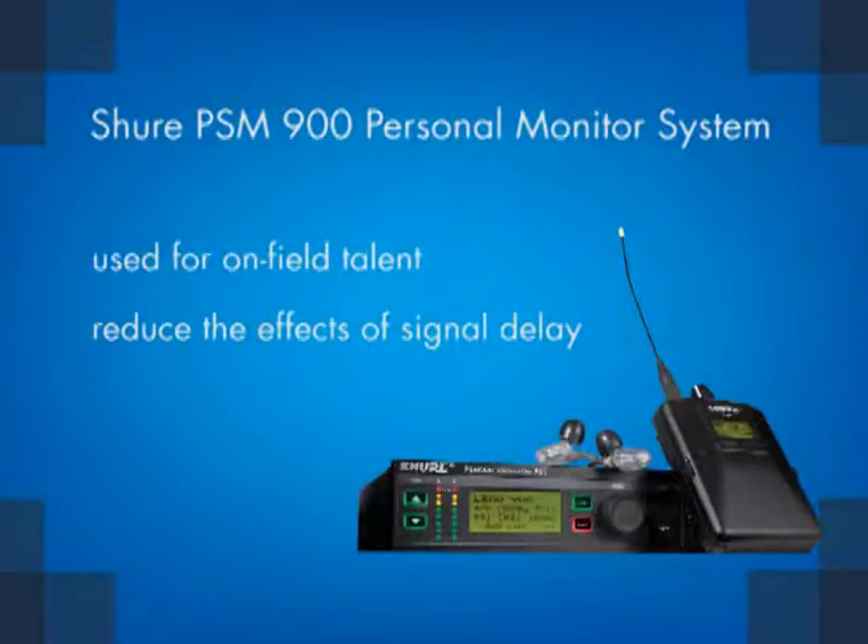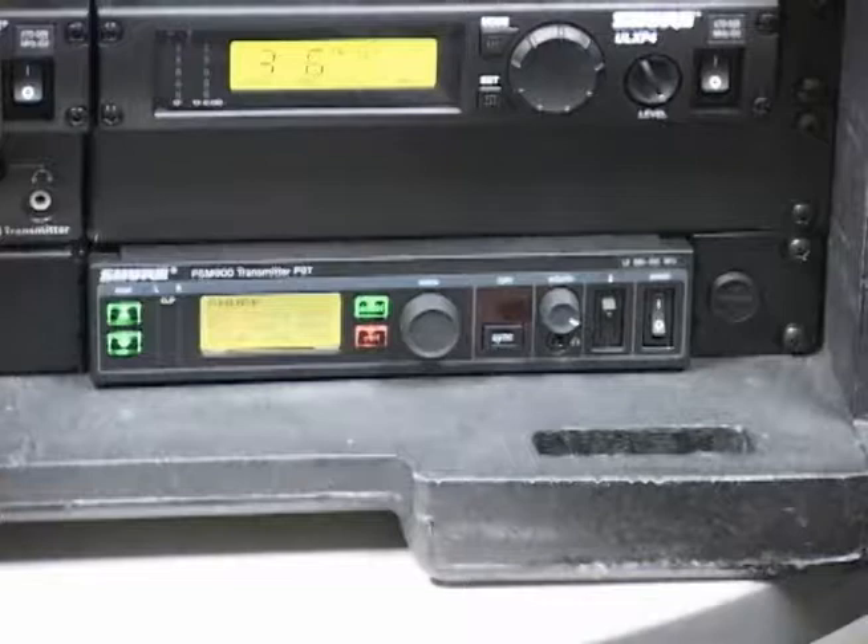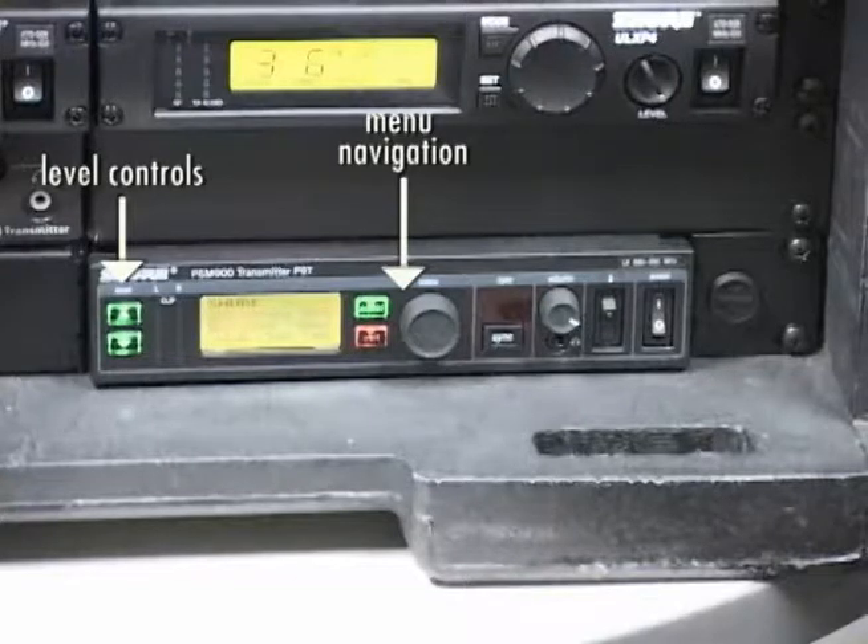The Shure PSM900 Personal Monitor System is intended to be used for on-field talent to reduce the effects of signal delay from the sound system to the performer's location. Commonly used front panel controls are level controls, menu navigation controls, the sync button, and the power switch.